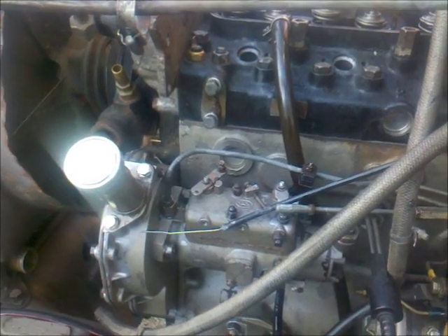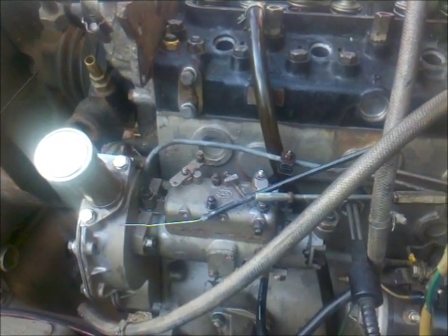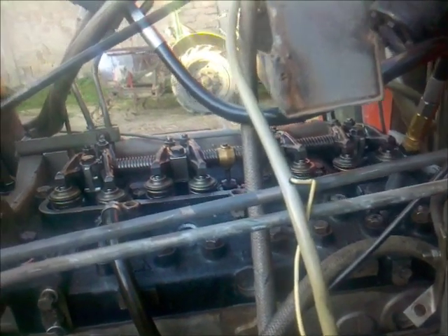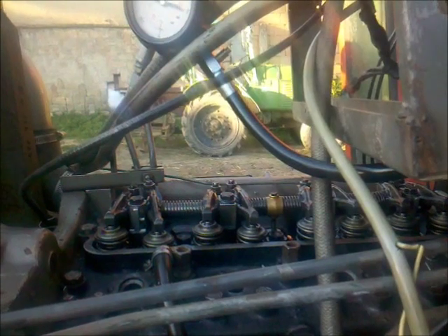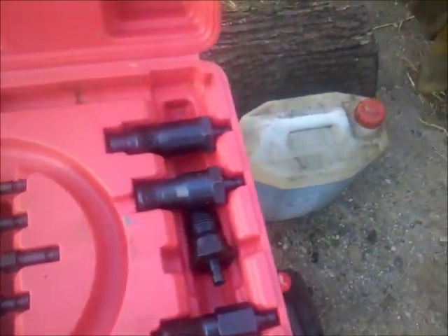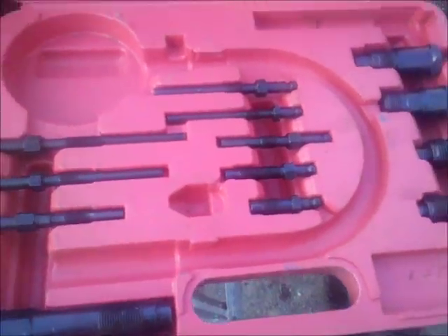I guess this engine will work and it will fire up. I will now remove the compression tester. By the way, it was not a very expensive one — costs something about 40 euros. It consists of this gauge, this hose, and this adapter which is suitable for this cylinder head. A bunch of other adapters is also included. So if someone is doing a major engine job, not a bad idea to invest in such tools.